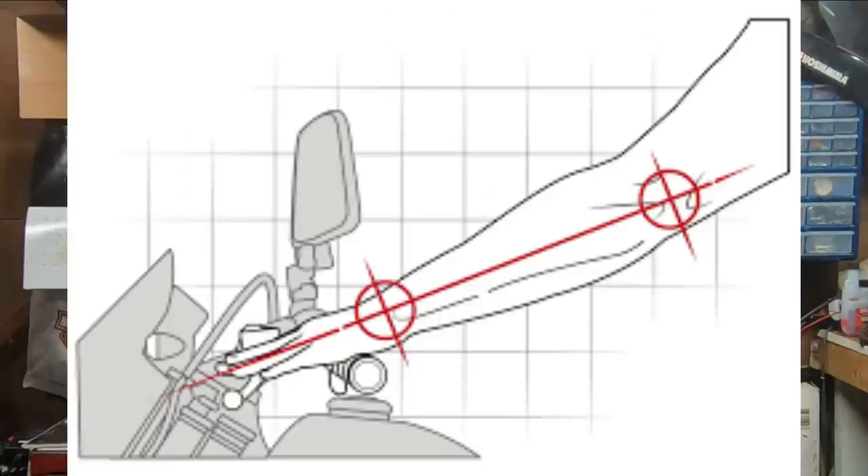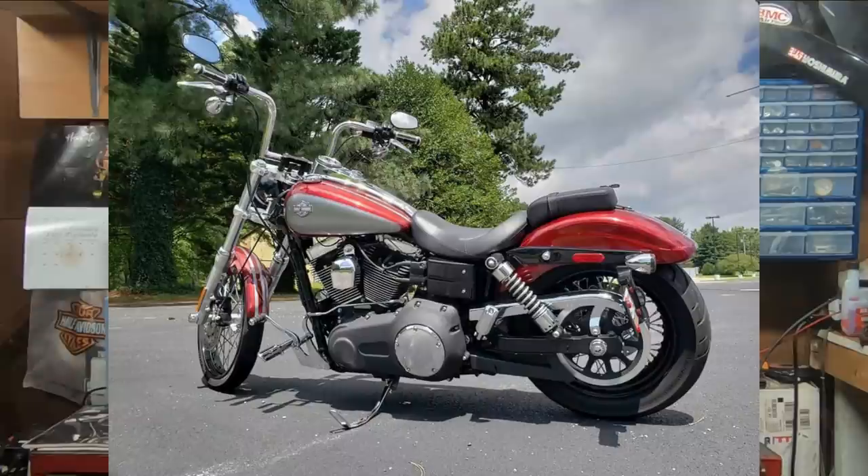Most times, just adjusting the bars in the stock clamps is good enough for most riders. But if you're really wanting to change the look of your bike to get that look that you're really after, most times the stock bars just won't do for you. A handlebar swap will dramatically alter the appearance of your motorcycle, as well as the handling. So if you're going with anything taller or wider than stock, your job likely just got a lot more complicated.